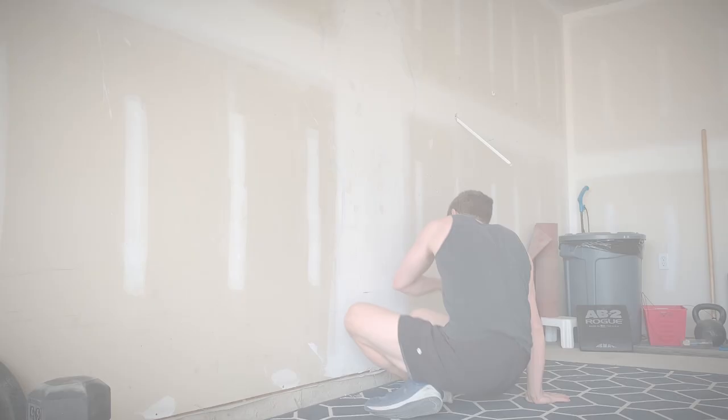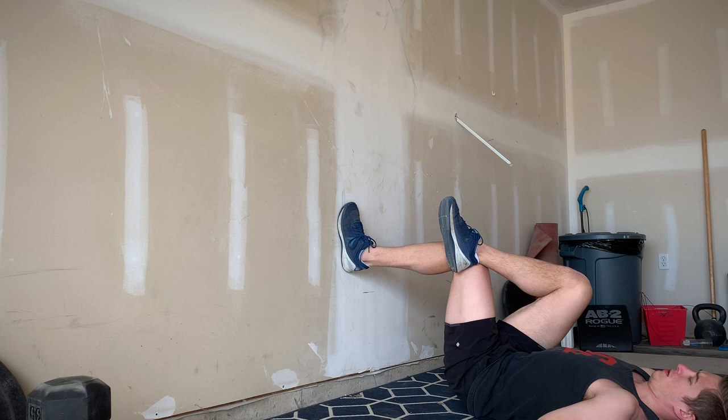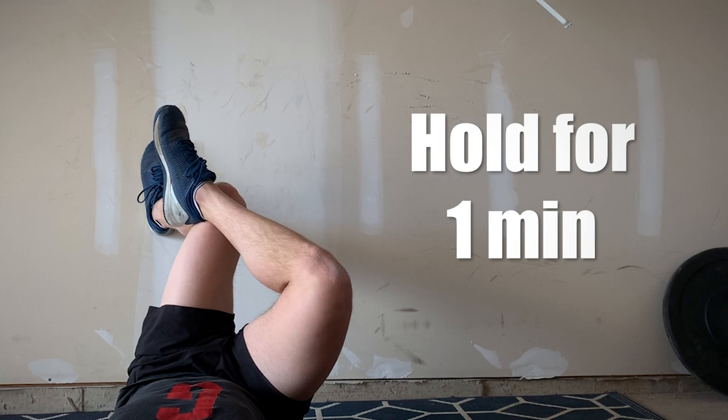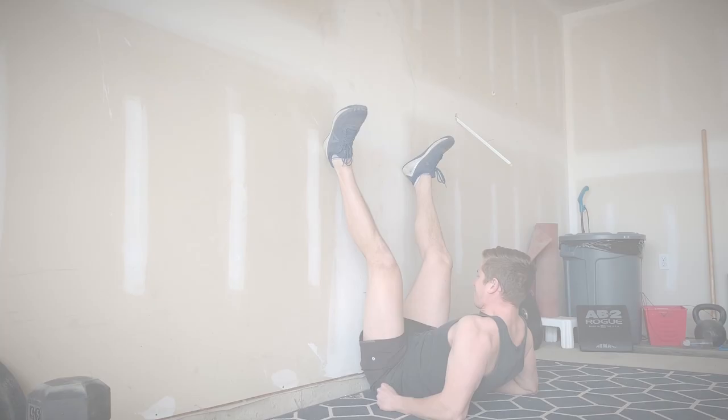Second is the wall internal rotation stretch. Lie on your back and place your feet flat against a wall. Bring one foot to the opposite knee and then pull this knee towards the middle of your body while keeping your foot planted on the wall. Hold for about a minute or so and then retest your squats. If things feel better, you're likely dealing with poor mobility caused by stiff hip stabilizers and external rotators.